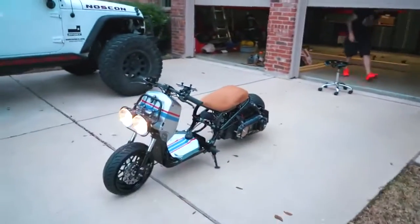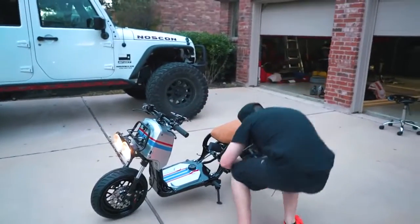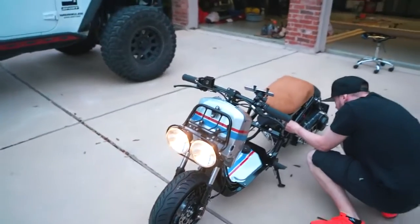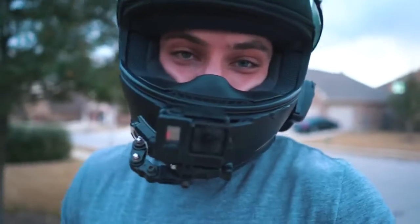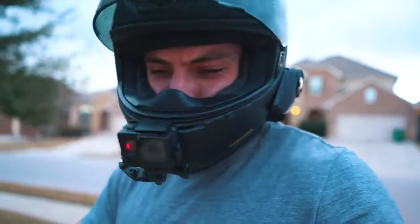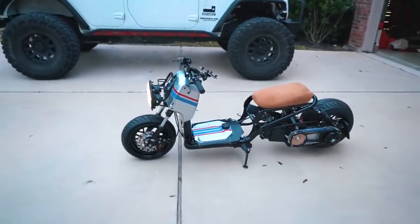I know some people were commenting on the video that went up yesterday that they didn't think the seat went with it. I know a lot of people want me to do an LED bar. The reason I didn't do that — I didn't do a black seat and an LED bar — is because I was really going for that retro look. If I was doing a more modern look Ruckus, yeah, black seat, LED bar, but I really wanted it to look retro, so that's what I went with.